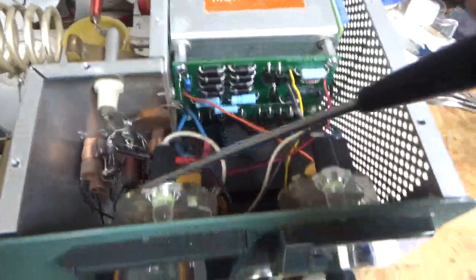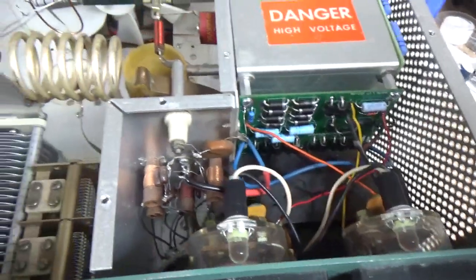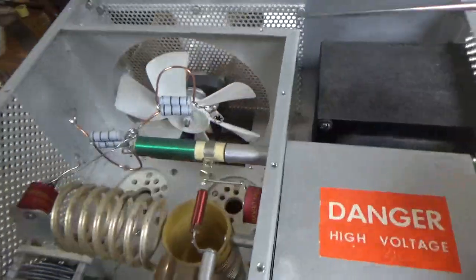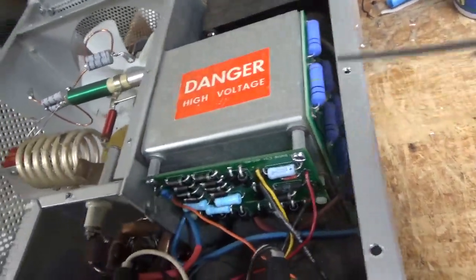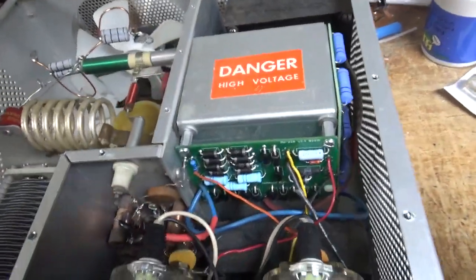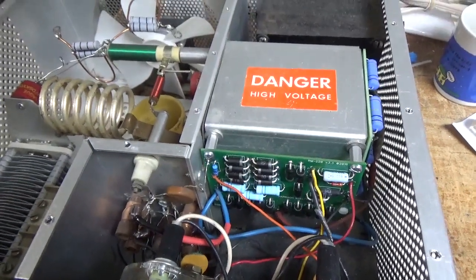There are different meter lamps — they're probably LED. New Harbach fan, and it's a Harbach filter cap board. Solder joints look okay on the side here. I'm going to flip it over and show you the bottom.